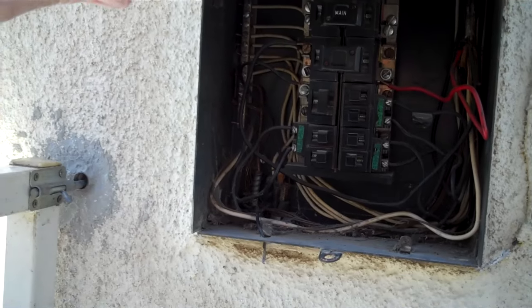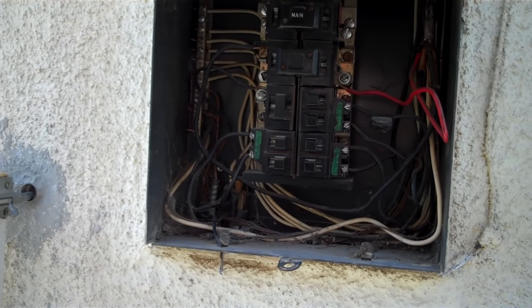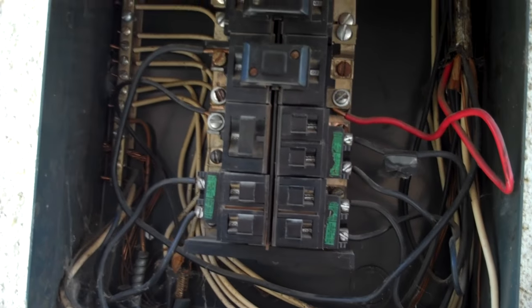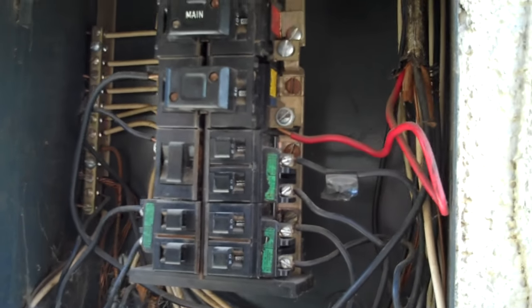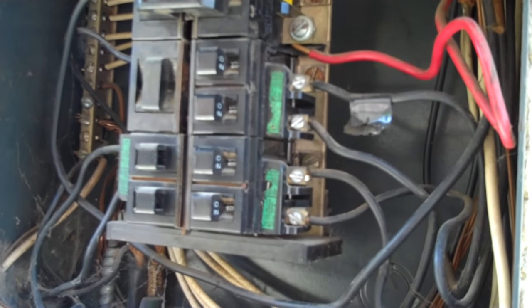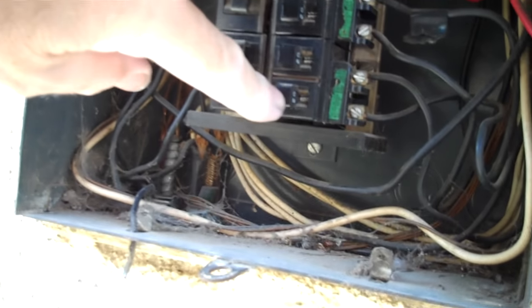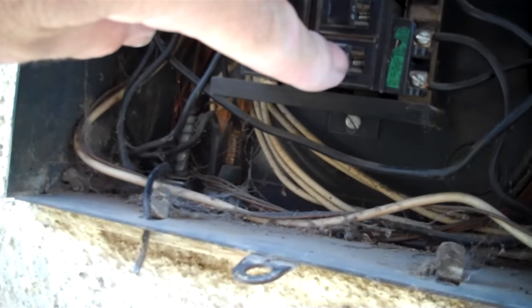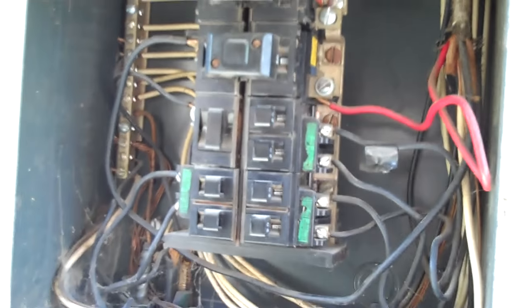I'm now on the right side of the house. This type of meter and panel box is an older type made by a company called Bulldog, and the breakers are called Pushmatics — you push them in to reset them. The top one is a 100-amp service; the very top has 'main' on it, and if you push that in, you'll shut off all the power.